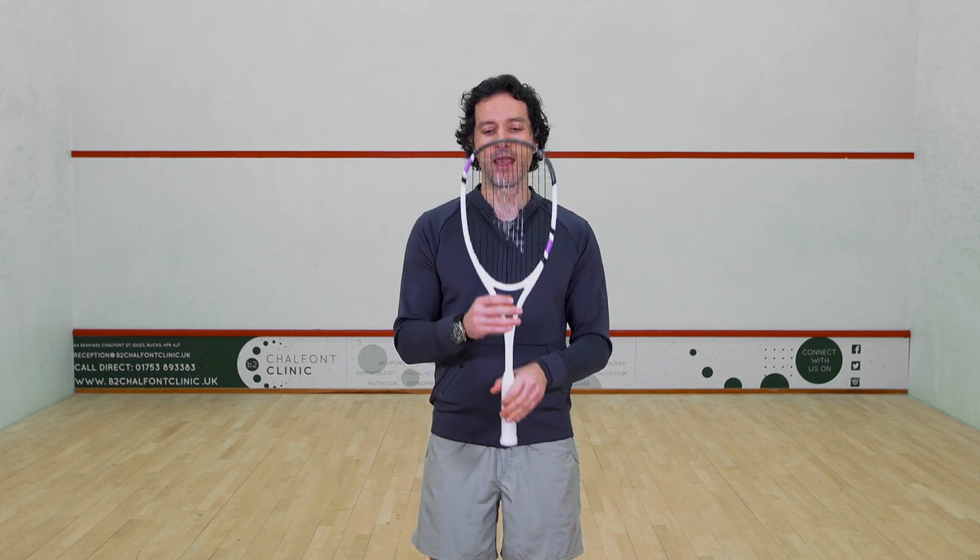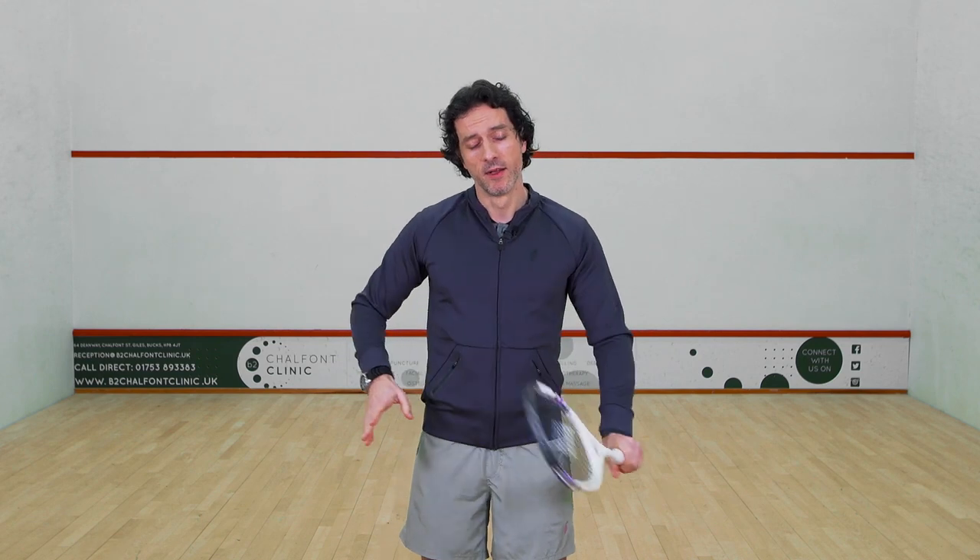If you look at my racket here, you can see that there's a slight shape where all the strings are just starting to move in a direction, which shows that within my basic swing I'm looking to add shape and cut to the ball.